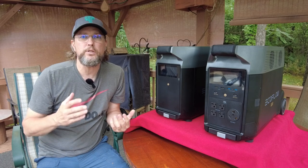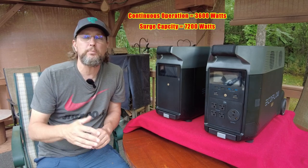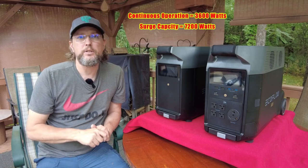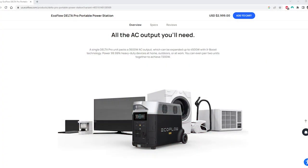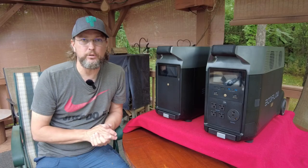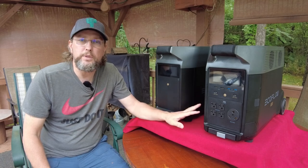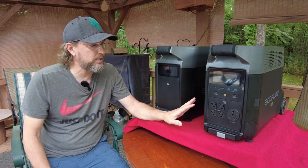This unit is normally rated at 3600 watts as its normal operating limit, however it comes with a really cool feature called X-Boost. Basically what X-Boost does is increase your maximum limit up to 4500 watts. That is a lot of power coming out of that little box. Do your own research on when it would and wouldn't be appropriate to use, but I want to move on to some other things.